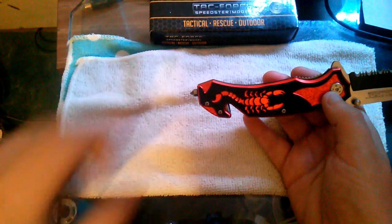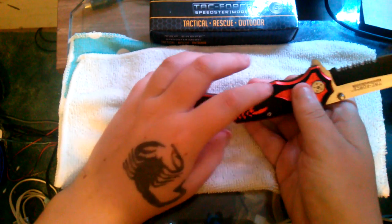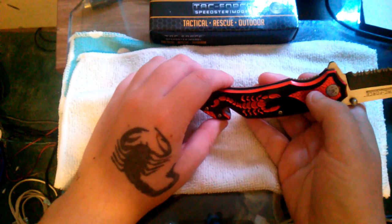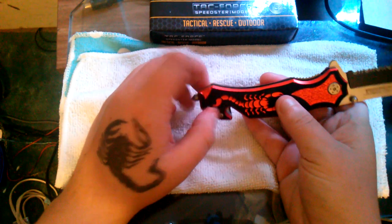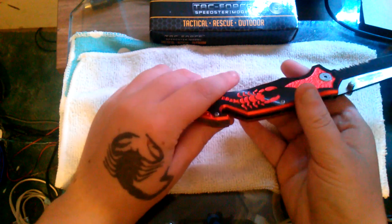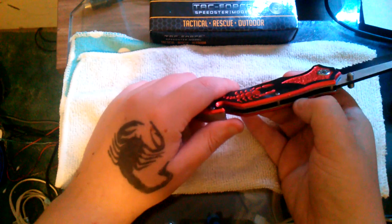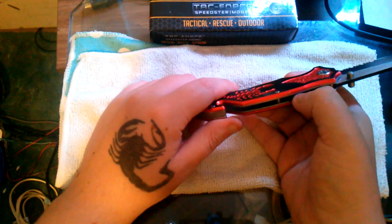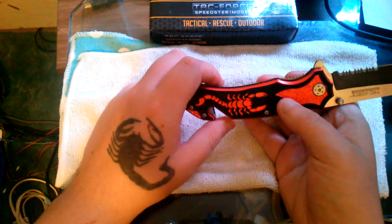Other than that, it's a perfectly neat-looking knife. You have black going around and then in the accents you have red — red here on the scorpion and these two little details — and the red actually surrounds the whole border of the knife, or at least the scales.